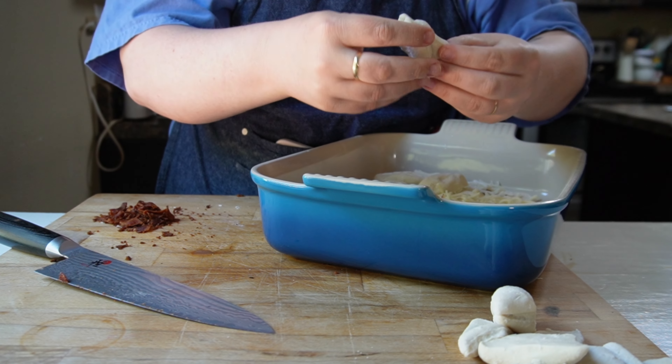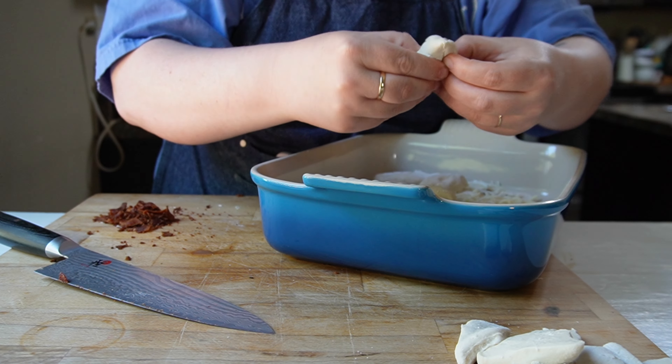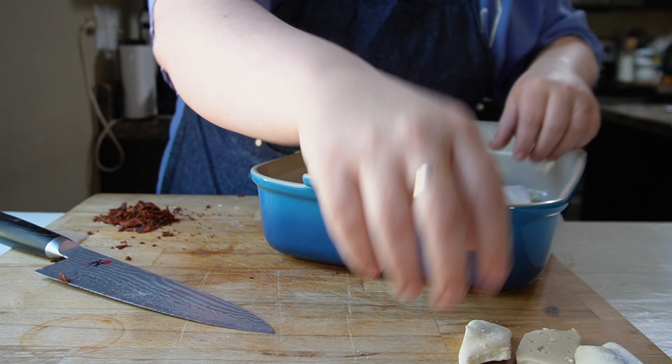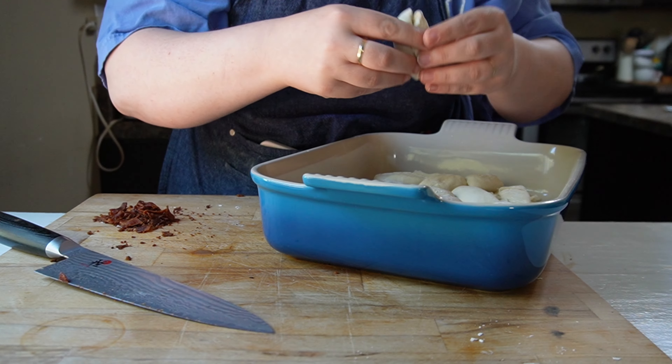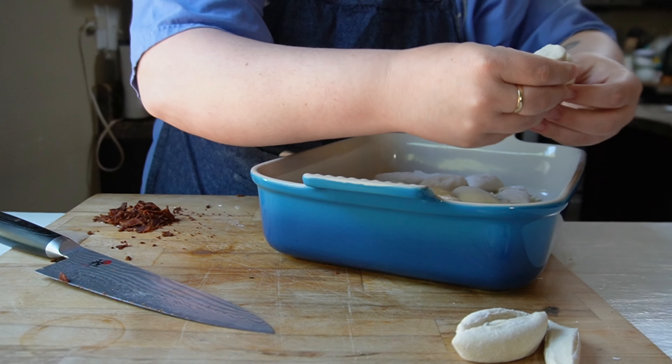I split my toppings in half. I added about half the cheese and about half the bacon because I'm going to put some more on top. Then I'm adding my other layer of rolls, leaving some space in between. It's not trying to make it super pretty or anything, just trying to use up all of the rolls.